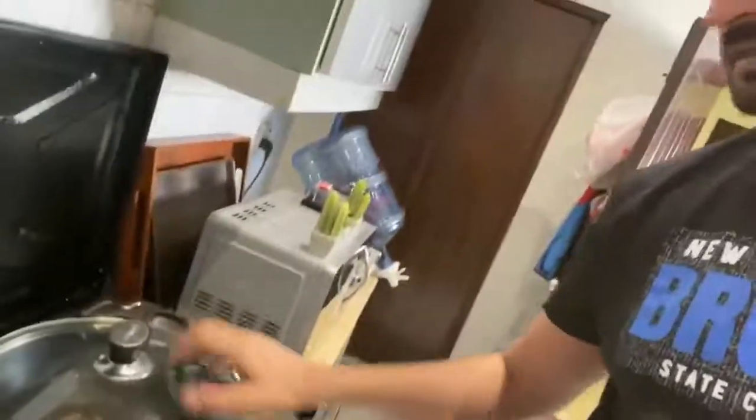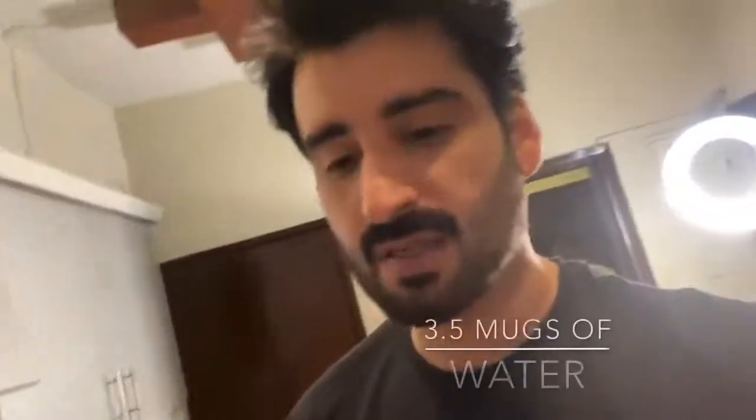So we are in the kitchen and I'm using around three and a half mugs of water, because I'm going to make four packets of noodles with some personalized ingredients. Let's start!